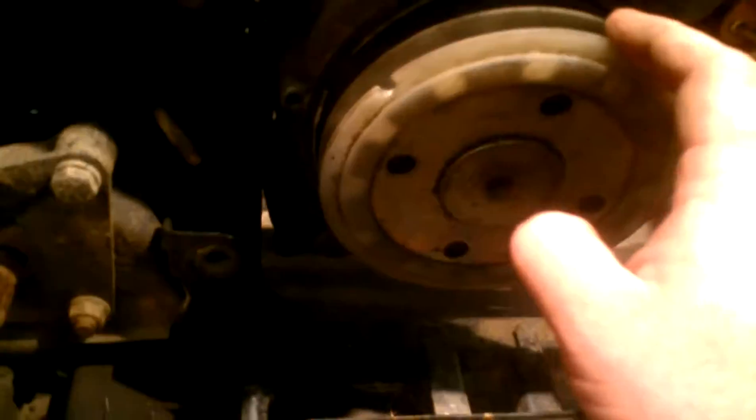It's got compression. It needs a pull start cover, which actually I've had one up on the bench, so I'm getting ready to put that on there.